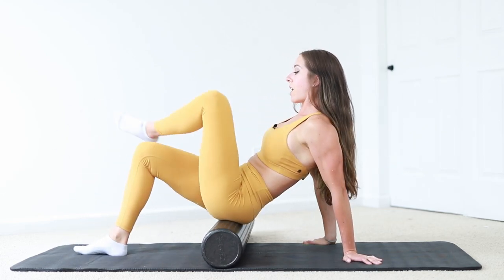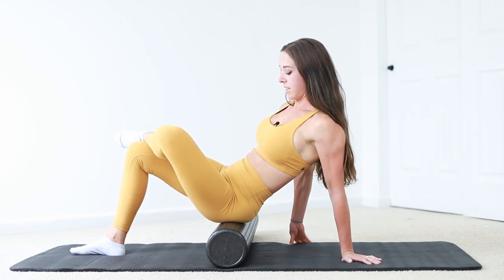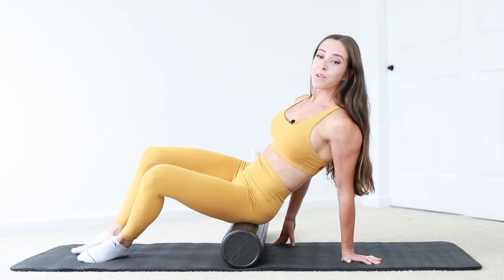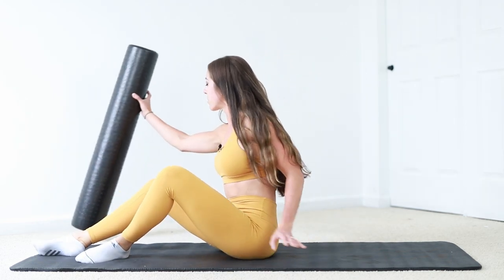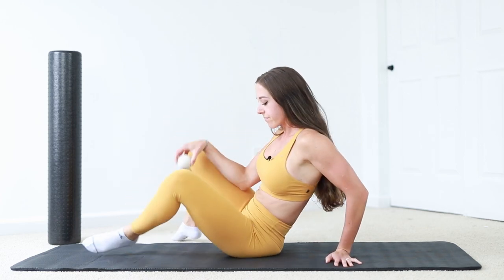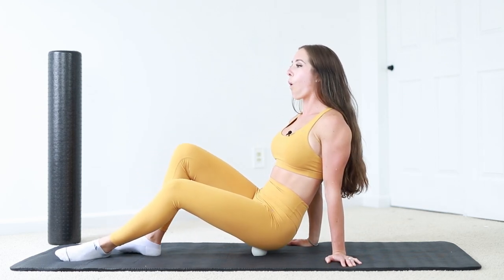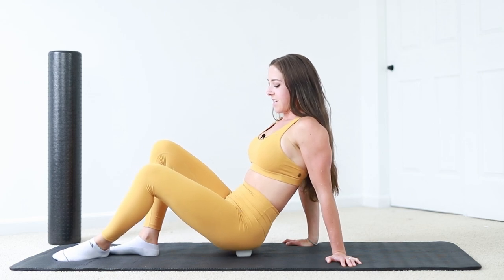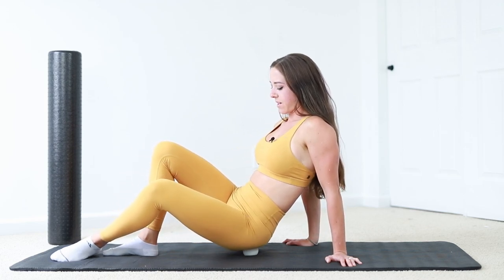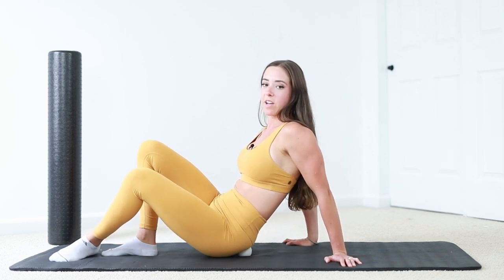You can even cross your leg over and get into it that way as well, getting all through those glutes and hip muscles. You can do it with the foam roller, or if you want something more aggressive, grab a lacrosse ball or a tennis ball — it's a smaller object so it's more aggressive, but it really helps to break up tightness as well as get your fascia moving. You can even cross your leg and roll over like that.